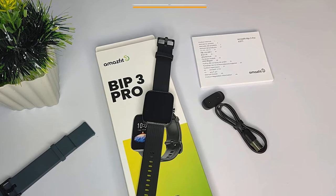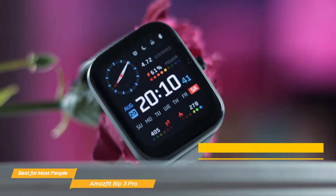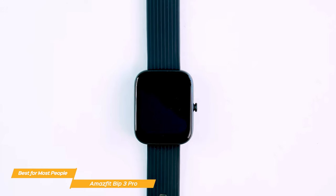The Amazfit Bip 3 Pro is a budget smartwatch, but you wouldn't be able to tell that just by looking at it. It has a large face with HD color and 50 watch faces to select from so you can personalize your look. The clean and sleek design looks great, plus it's very lightweight and comfortable to wear, making it perfect for all day use.